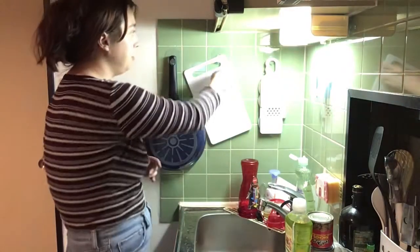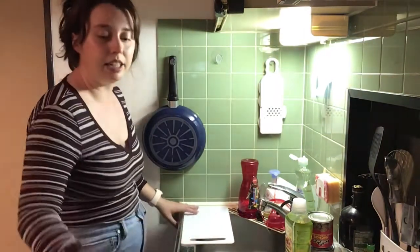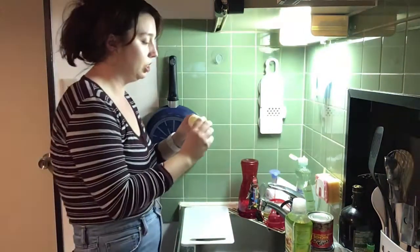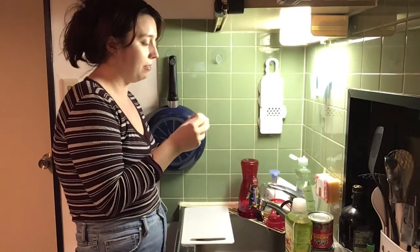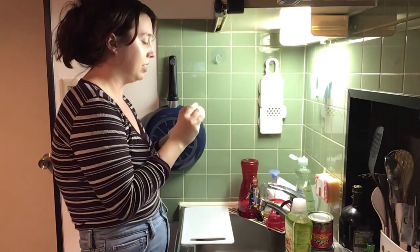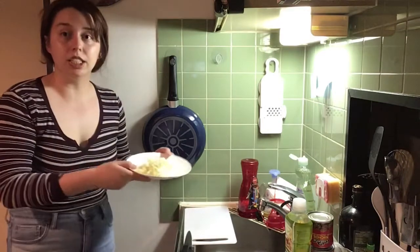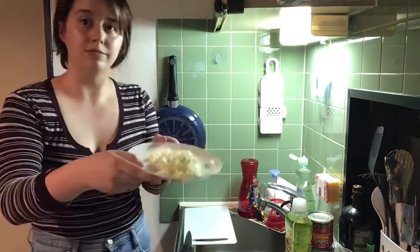We need half of a red onion, but I still have this yellow onion that's been sitting in my fridge. It looks a little bit iffy and it's actually less than half, but it should be okay. This actually looks like a pretty good amount.